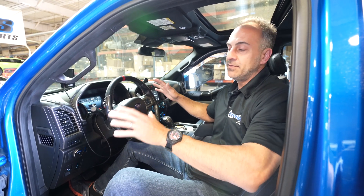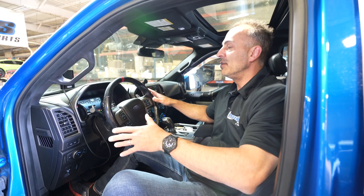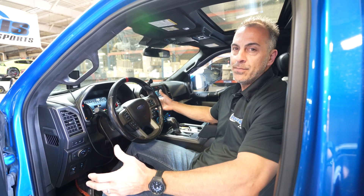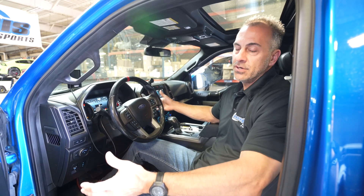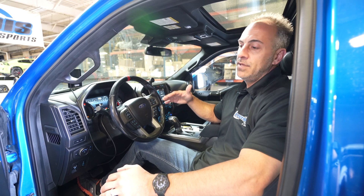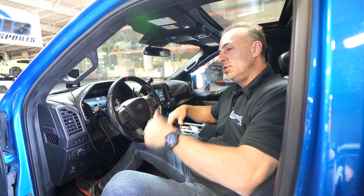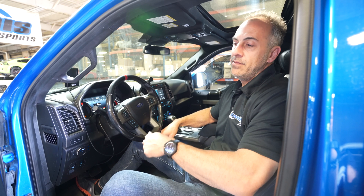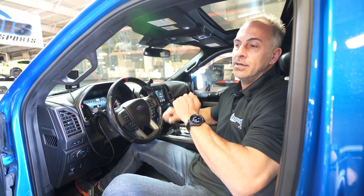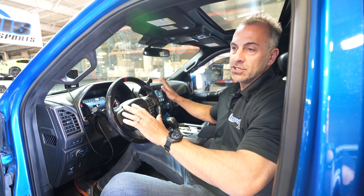It also has launch control. Not sure people in the Raptor are going to want launch control, but some people have asked for it. You can dial up the RPM to wherever you want. You hold the cruise on button and that enables launch control. Let off the cruise control on button, it's off — back to normal and launching away.